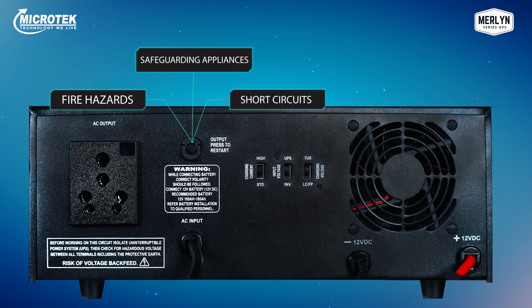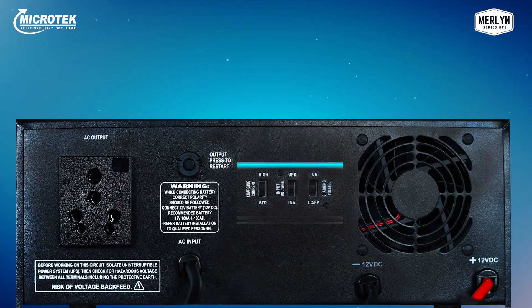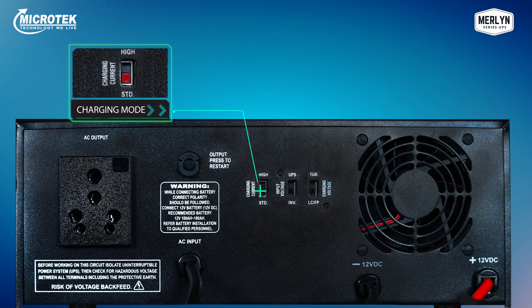With this button you can also identify faulty appliances. Next to it are slide switches. The first switch is for selecting between high charging or standard charging mode. In areas with no longer-duration power cuts, the high charging mode will quickly charge the battery — a lifesaver for rural parts of the country where grid power is especially low. For areas where power availability is normal, the standard charging mode should be selected.